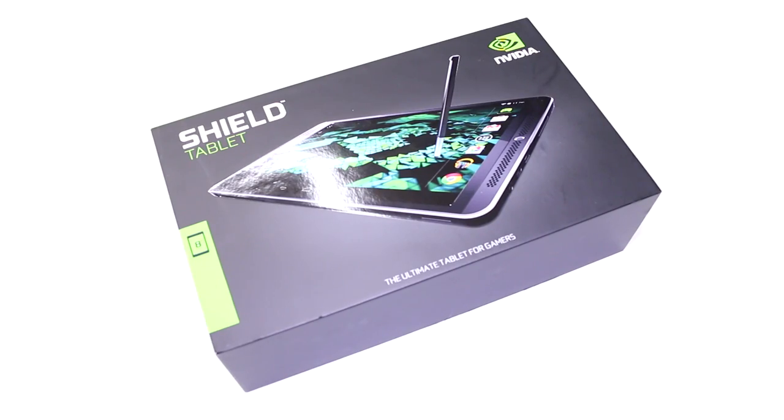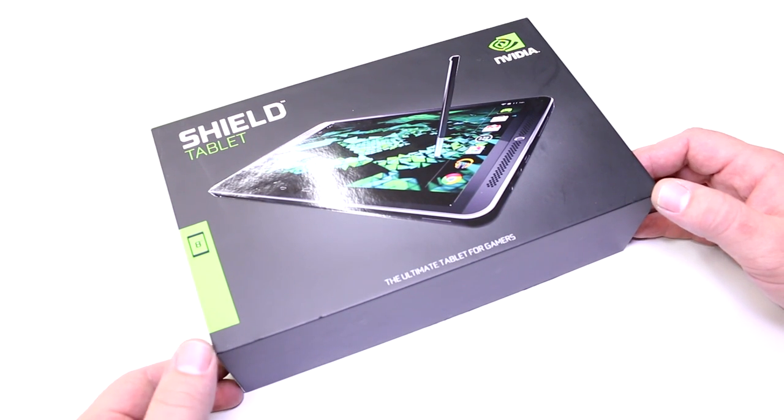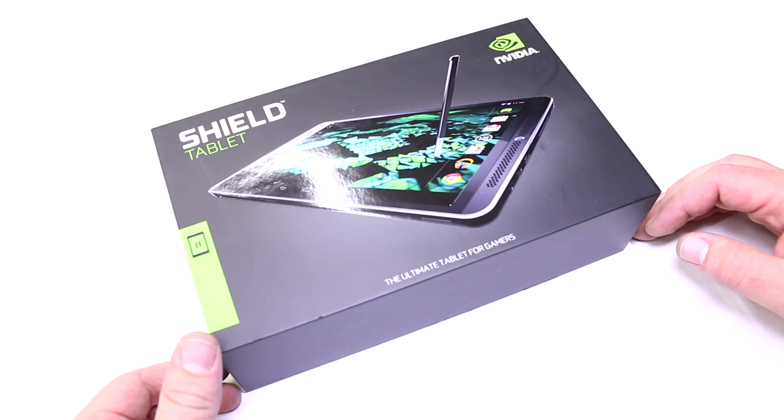Hey, I'm Roland with MobileGeeks, and we're right here at NVIDIA. What we have right here is the new Shield tablet — an add-on device that adds to the Shield family of Android-based gaming devices from NVIDIA.